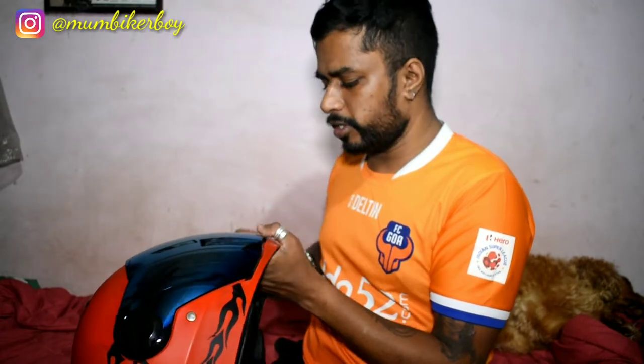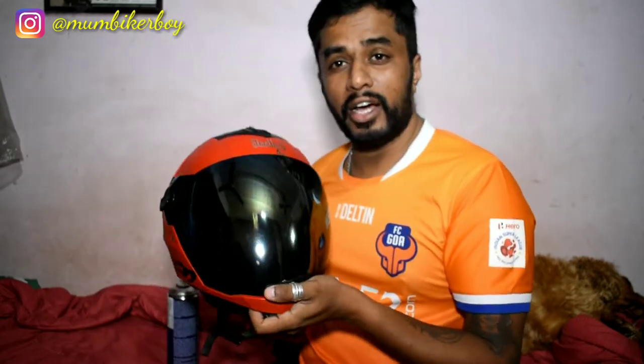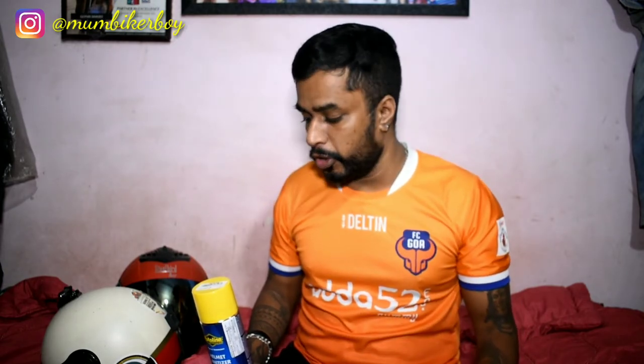That's basically how you do a quick helmet cleaning to make sure they're ready for your next ride. Both helmets are looking beautiful and smelling great. I'll leave the product link in the description. This is Mumbai Car Boy — thank you so much for watching. If you liked it, please hit the like button, subscribe if you haven't, and leave any comments below. See you on the next video!